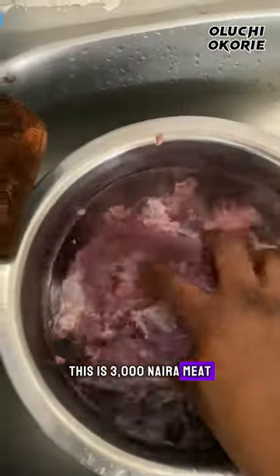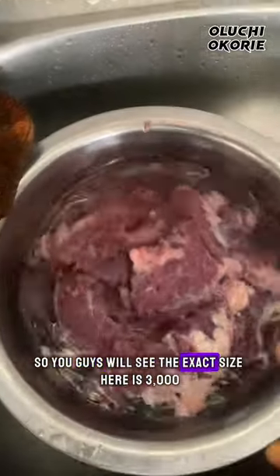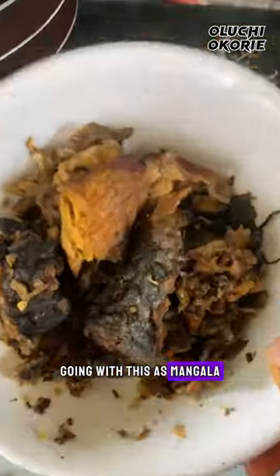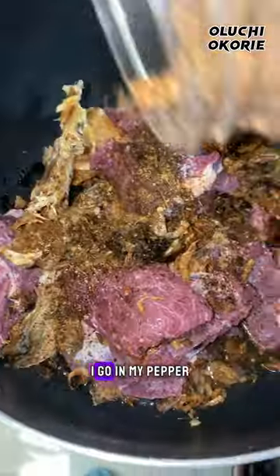This is 3,000 nera mix — let me pour this water so you guys will see the exact size. Here is 3,000 nera mix. This azumangala you see here is nothing less than 2,000. I'm going with this azumangala. And secondly, the stock cube — yoke boroko — this is the only stock I'll be using for the soup.